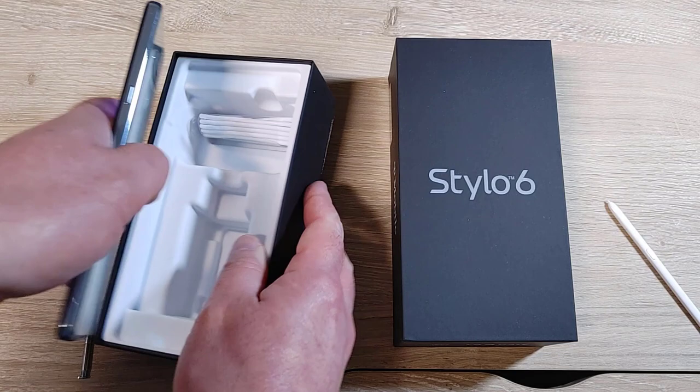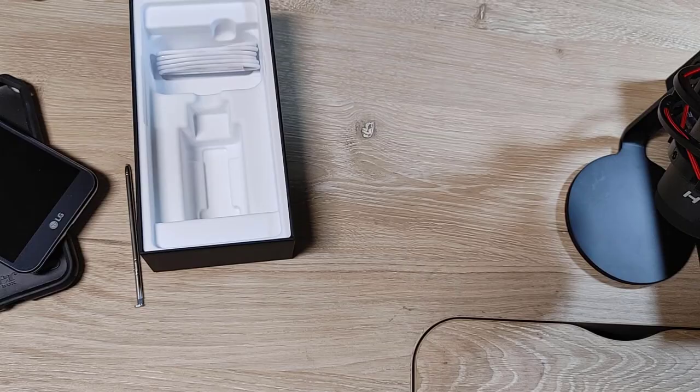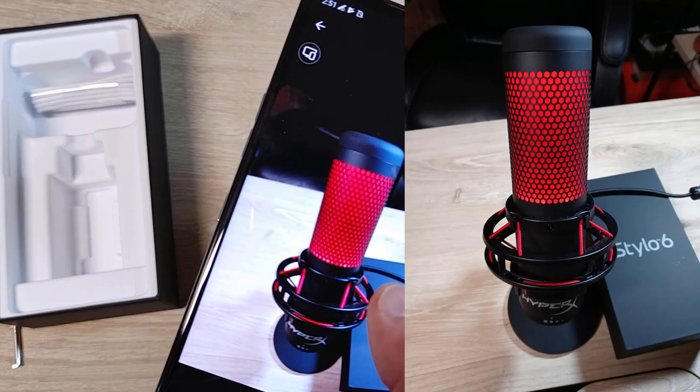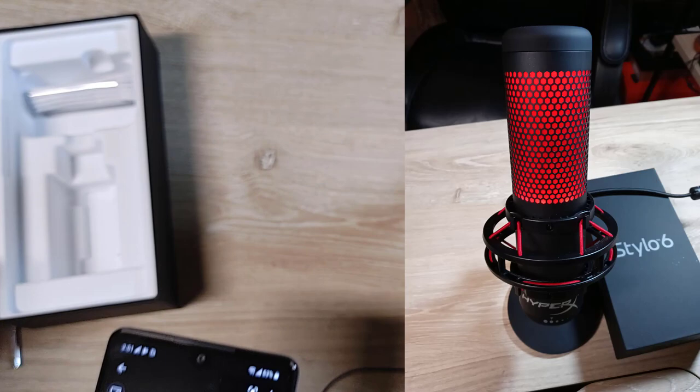I haven't run through the paces yet — we'll have to check it out. Let's look at the camera app. This picture is taken with the Stylo 6 itself — I'll put that in the video. For my eyes it looks pretty good. It's nothing major and I didn't change any settings — it's just all auto. We'll see how it turns out.